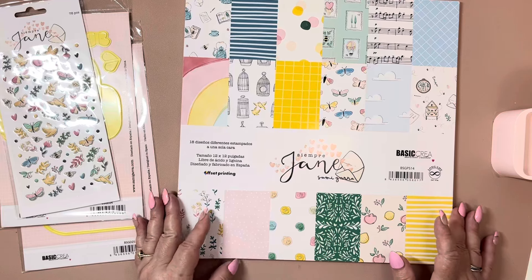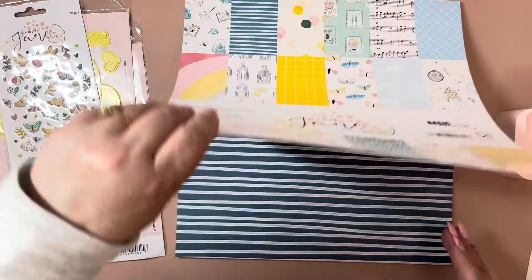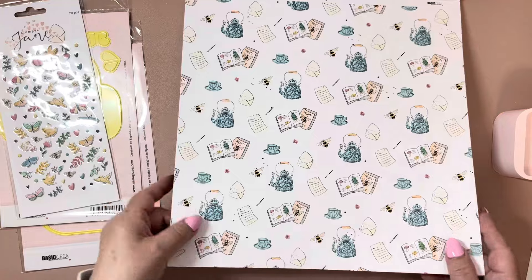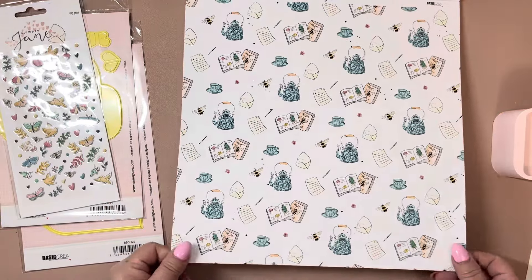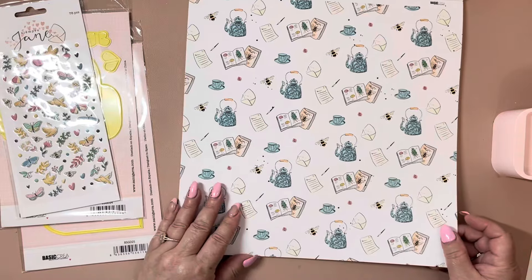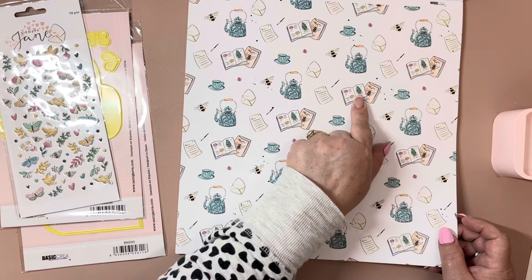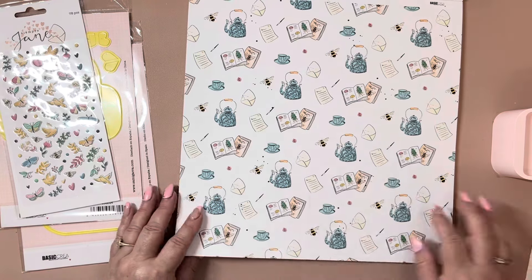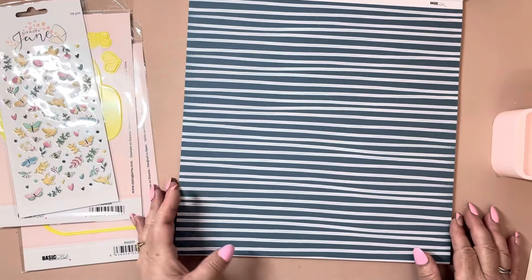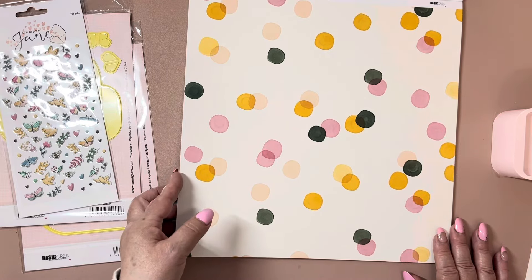If she ever does get it back in stock I want to order another one, because this is so pretty. The papers are thick — not a real thin paper — it's a nice weight to them, so I was really impressed. I love everything on here: the bees, the tea kettles, the cups, little books — so cute. And I love the colors; they're very muted. Love this blue and all these colors too, just so pretty.